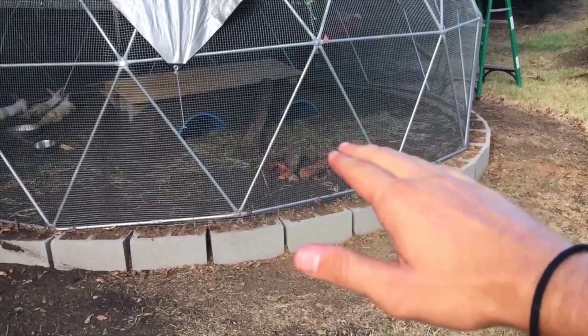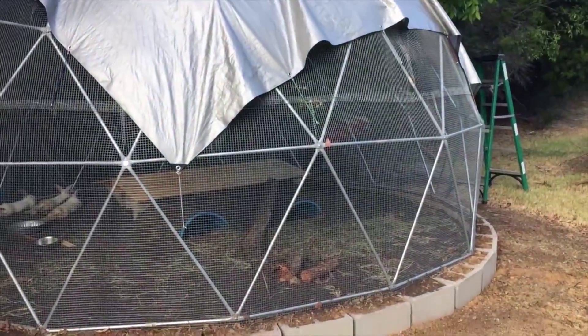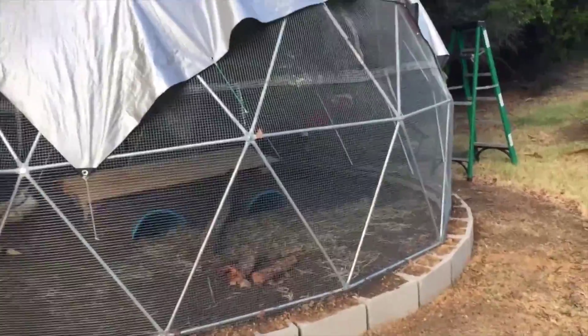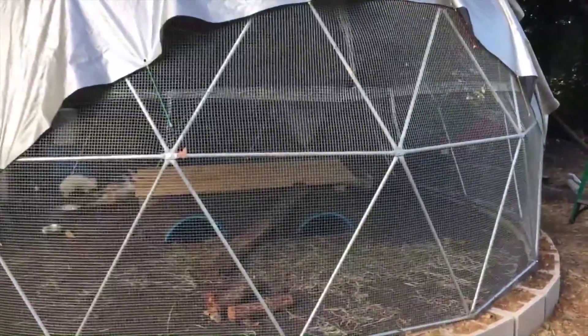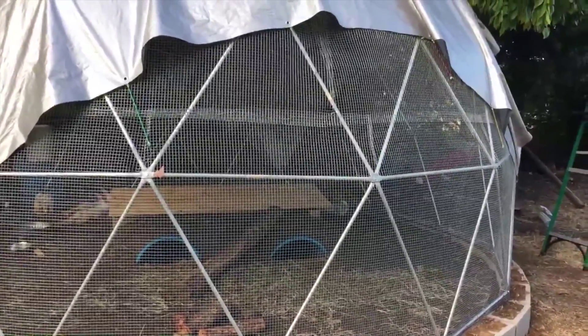We'll have some hedges going up about a foot or two, and then a lot of vines going up the dome. We're probably going to do Malabar spinach and hardy kiwi, which are both edible and great to eat. We'll give you guys an update at that time. Again, just want to say thank you for checking out our rabbit dome. If you have any questions or comments, definitely ask us on Facebook or leave them on the YouTube page and we'll get back to you. Thanks for checking us out — have a great day!